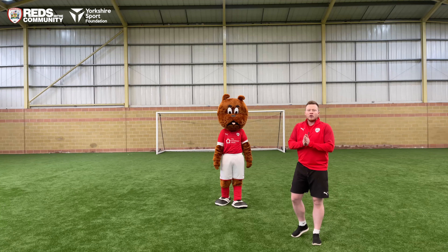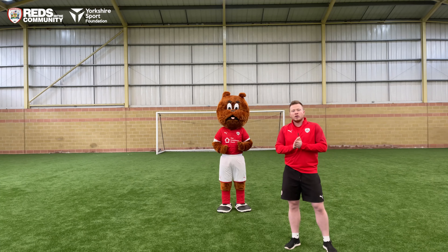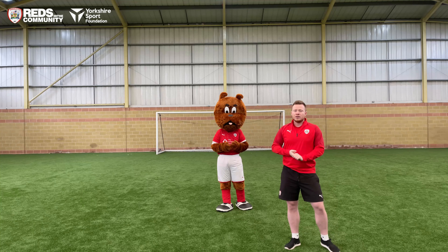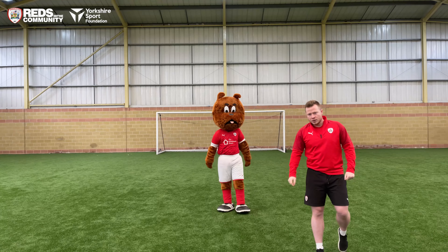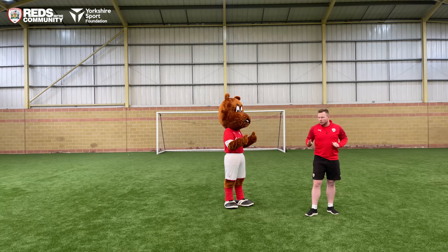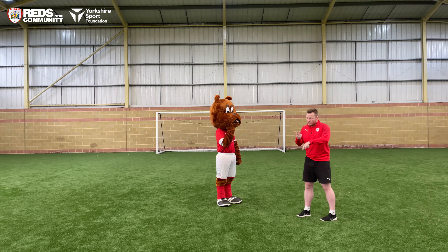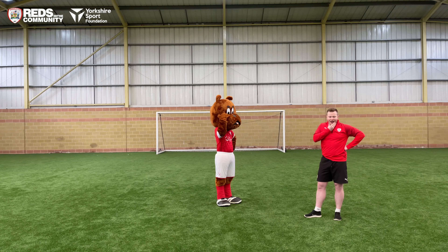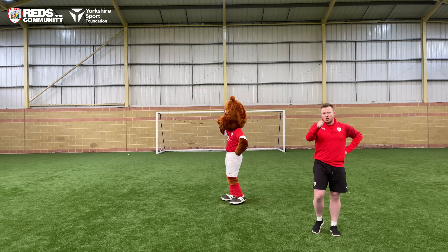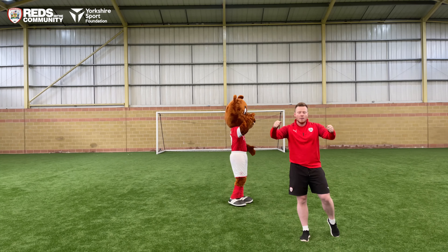Okay, moving on to the main body of our session today. We're going to start off with a game called Treasure Hunt. This game requires you guys to find four pieces of treasure in your house. I've hidden four different colours in this space — we've got red, green, blue, and yellow. I'm asking you guys at home to find those four colours and bring them back.